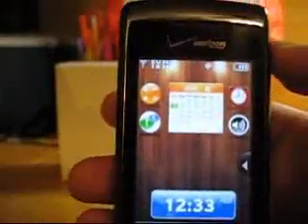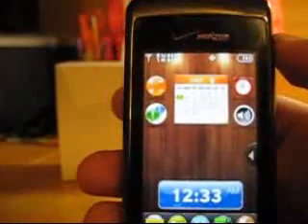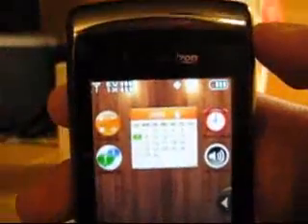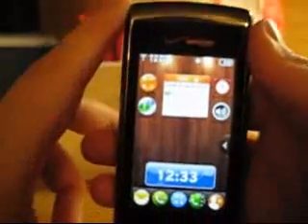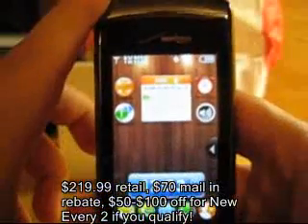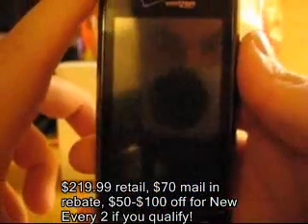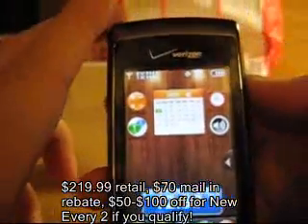Other than that, everything about this phone is great. The battery life for me is fine — I text all day long and take pictures, and I've been doing it since about 2 o'clock today and my bar only went down one bar. So overall, this phone's a great phone, definitely worth checking out. You can pick it up at Verizon — it retails for $219.99, but there's a $70 mail-in rebate, and if you qualify for New Every Two, you can get $50 to $100 off, so it's a pretty good deal. I suggest definitely checking it out or at least getting to the nearest store and giving it a try.